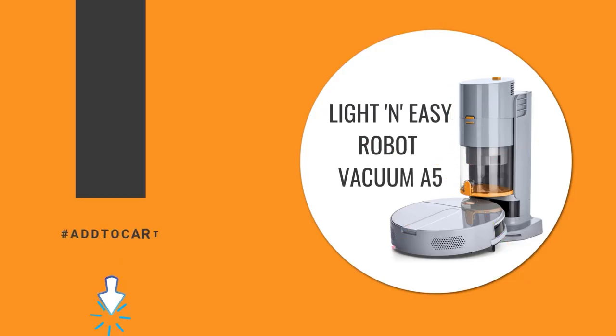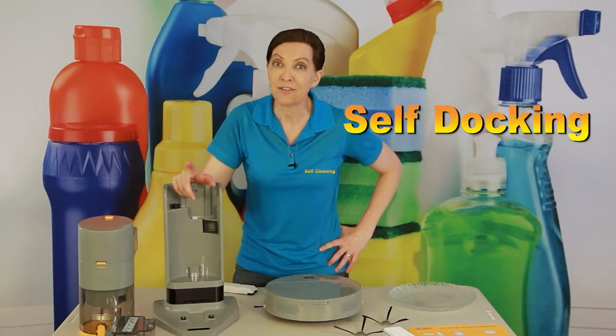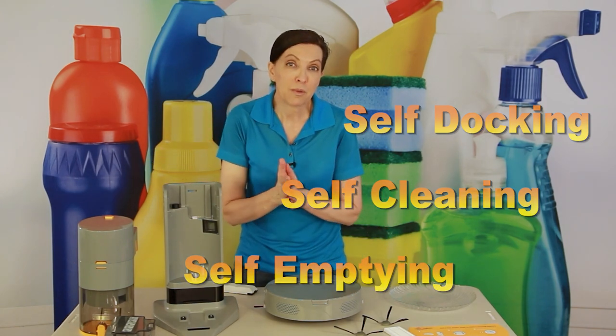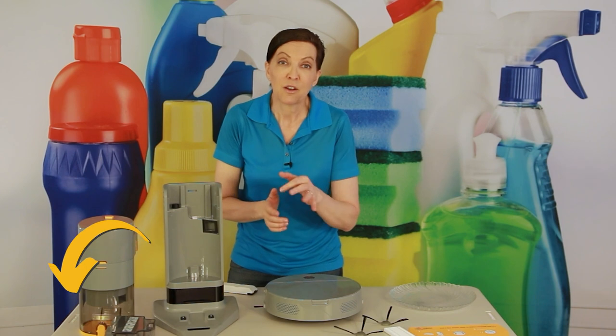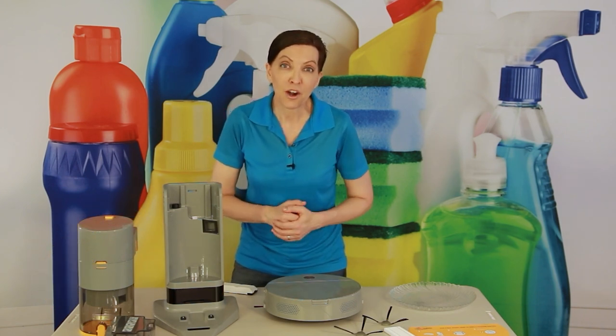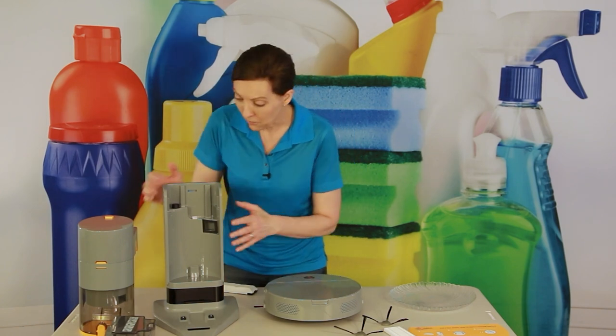Just to recap: this is a fancy schmancy vacuum that's self-docking, self-cleaning, self-emptying, and it's a fraction of the cost of what you might expect a robot vacuum to be. I've got links in the description below so you can take a look and add one to your cart if the time is right.